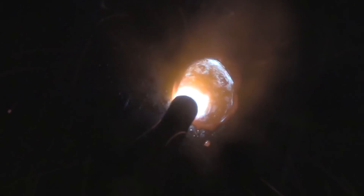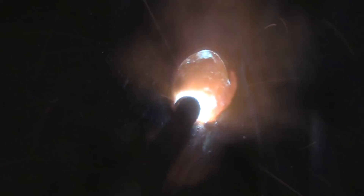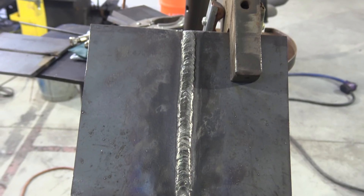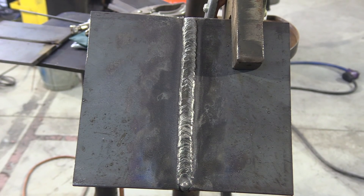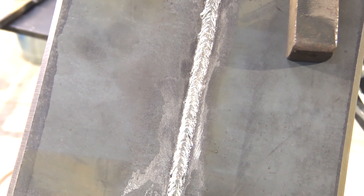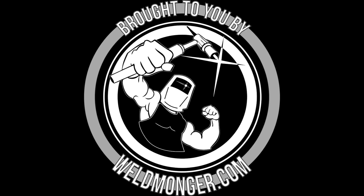We're going to let you watch this in slow mo. I'm running about 140 amps here — depending on what machine you have, you might be running a little less or maybe even a lot more. I'm trying to achieve a 1/16th or slightly less than a 1/16th reinforcement here, because that's the acceptance criteria. Here's a quick shot of the root pass — the requirement there is 100% full penetration. This is great practice. We're going to be doing pipe next. Thanks for watching.